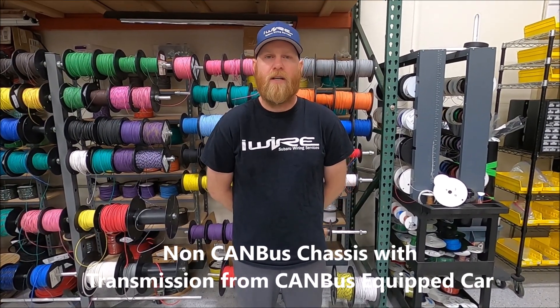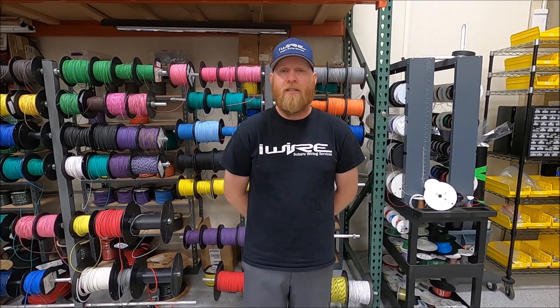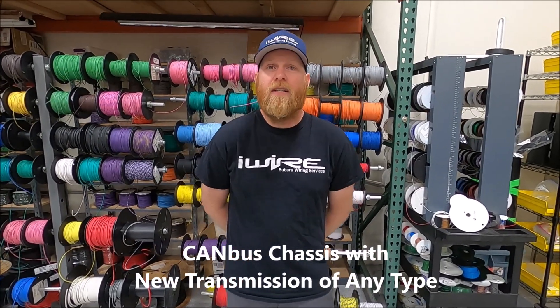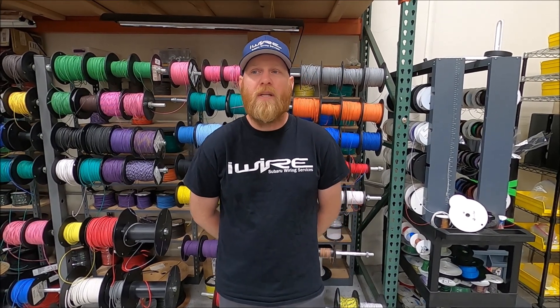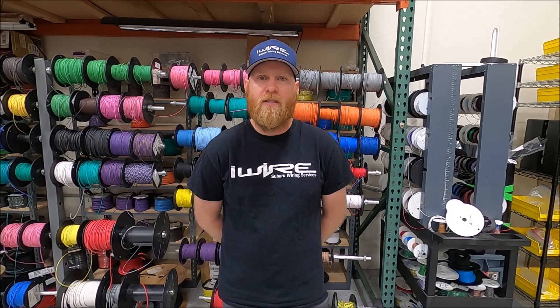If you have a 2006 WRX and you're looking to put in a more modern STI transmission from 2008 or newer, because that transmission came from a CAN bus equipped car, it doesn't have the speed sensor built into the trans. To get this replicated, you'll need the VSS Pro. If you have a 2008 WRX or any CAN bus equipped car, you can put any transmission you want in the car, because vehicle speed is not part of the transmission — it comes from the wheel speed inputs that go to the ABS and is sent out via CAN.